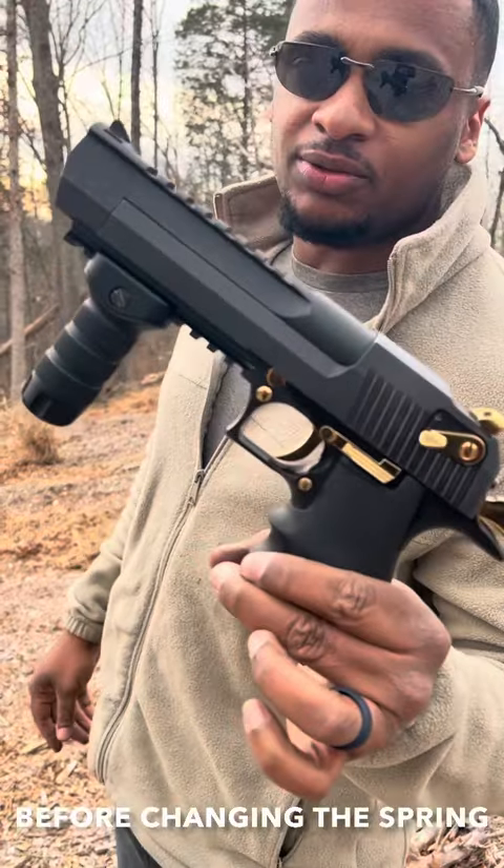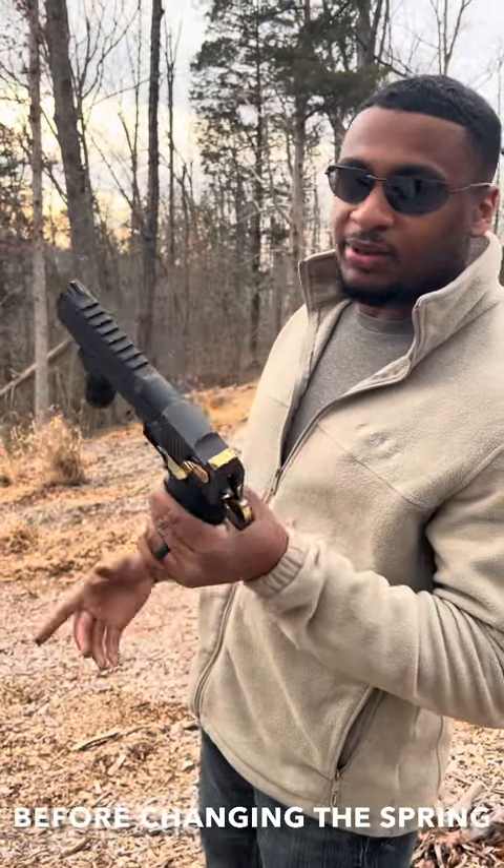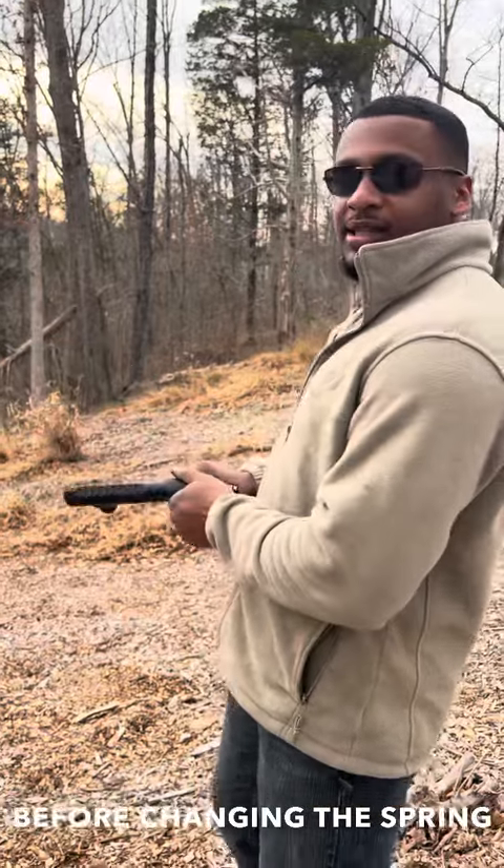This is a 357 magnum barrel. We're going to see what this runs like. With the magazine it holds nine plus one, so we have ten rounds in the gun. Let's see what happens.